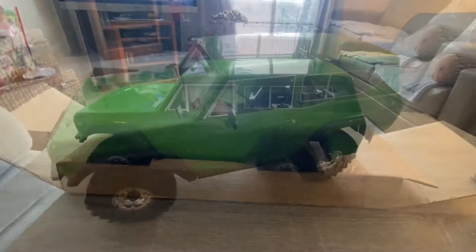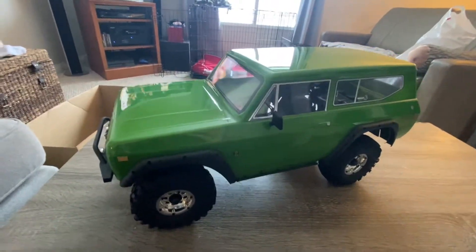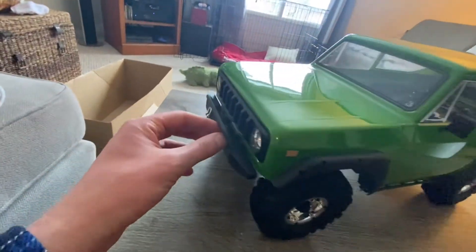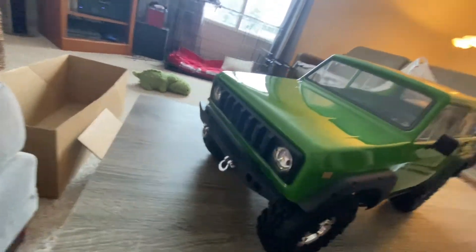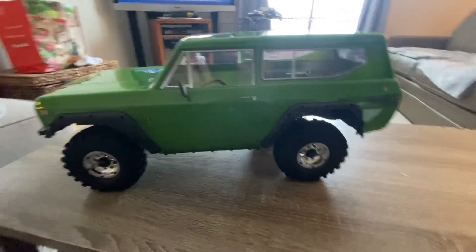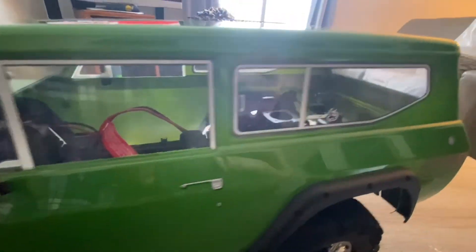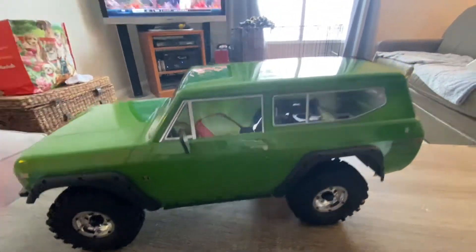So I'm not sure if I already said this, but this is my first hobby-grade crawler or RC, so I'm probably going to say a lot of different things wrong and not know exactly what I'm talking about — but leave a comment below and correct me where I need correcting. Nice clear windows there, and the suspension is awesome on this little thing.